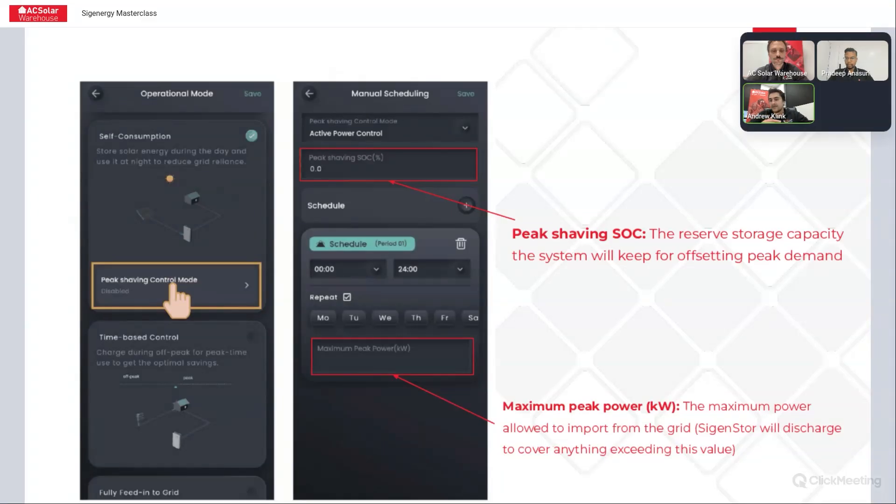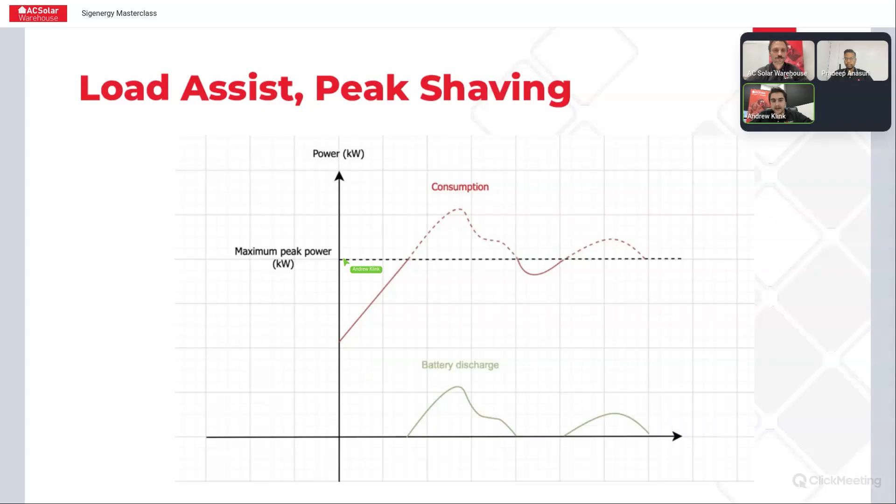Up until that state of charge reserve point, the system will operate as your normal self-consumption system — discharging the batteries to offset loads and charging them when you've got excess solar. If it hits that peak state of charge percentage, it'll wait until you're exceeding your maximum peak power setting to ensure it's always got that energy available to put into the system. You can see in the MySIGEN app where those settings are: there's a maximum peak power setting, and the moment you exceed that setting, the batteries will start discharging to make sure you don't exceed that maximum peak power in kilowatts.